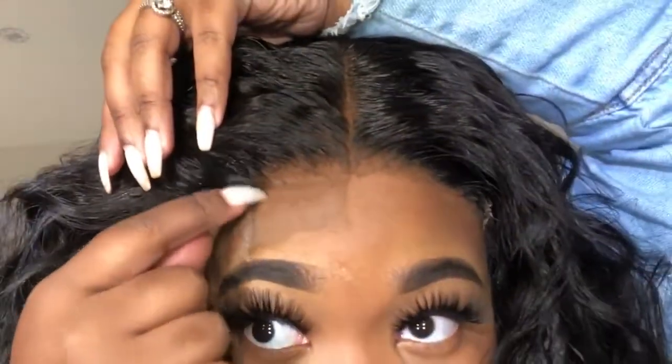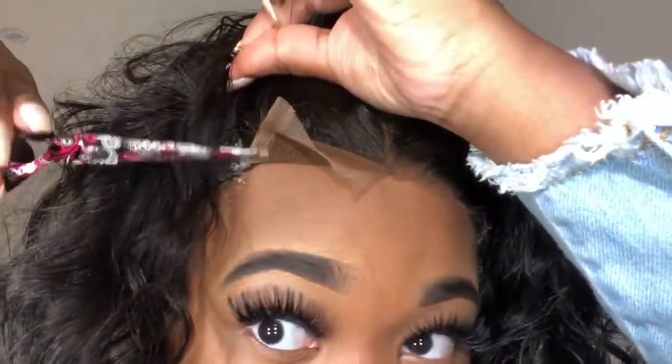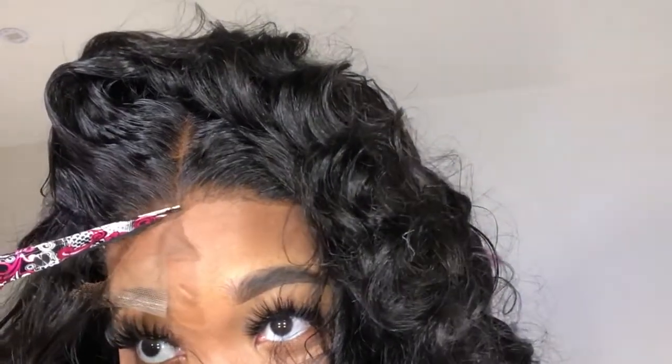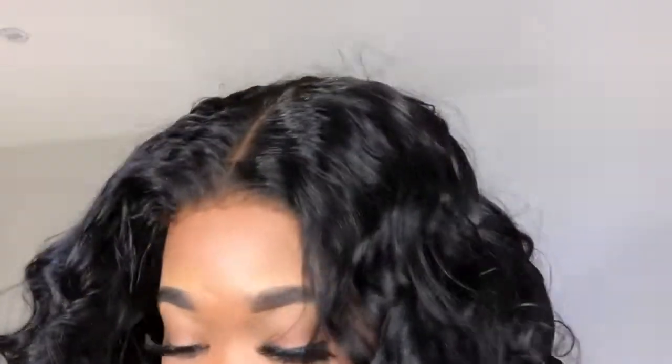If you leave this little piece on, it's going to create a bumpy area on the front of your closure. I don't know exactly why I started doing this — I just did it one day and haven't stopped. It makes the closure look more natural. This is what I'm cutting off for those of you always asking — it's like a part of the closure, but leaving it there makes it look humpy in that area.